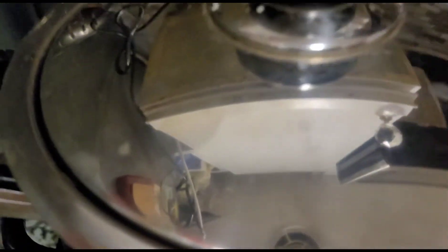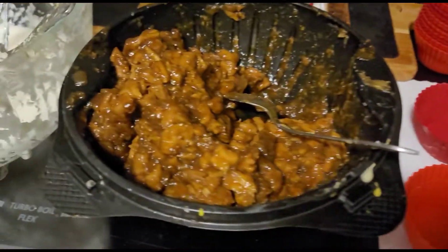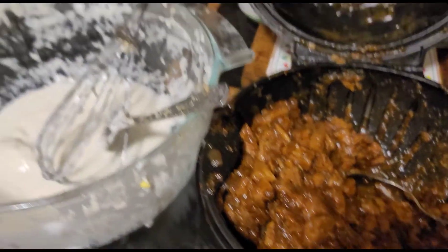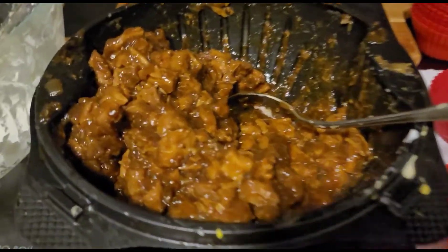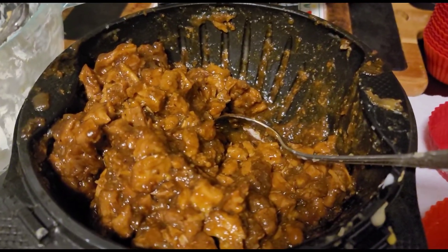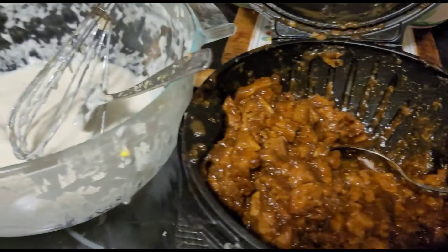Lima po. Two boxes po ng putomix ang ginamit ko — nakagawa po ako ng 35 pieces! Hindi pa naubos yung ating filling. Magkaan nga bilog sa baboy na ito — seven dollars. Kaya pwede po siyang i-business. Mura lang naman po yan pong putomix. Tapos yung pagluluto nung filling, kailangan ng anis seeds — yun pong star anis — tsaka tatlong sibuyas po ang hiniwa ko dyan, hiniwa ko maliliit, tsaka konting toyo, paminta. Yun lang po. Kaya maganda po ang kikitain ninyo pag ginawa ninyo siyang business — 35 na pieces. Kwentahin ninyo po kung magkano kikitain ninyo.